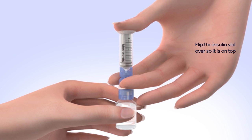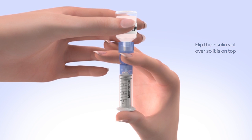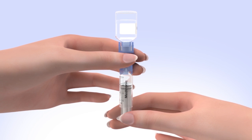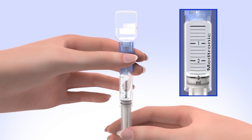Flip the insulin vial over so it is on top. Make sure you are holding the vial with your other hand. Slowly release your thumb pressure from the plunger rod, and the reservoir will start filling with insulin. When the reservoir stops filling, slowly pull down on the plunger until the top black O-ring lines up with the desired amount.